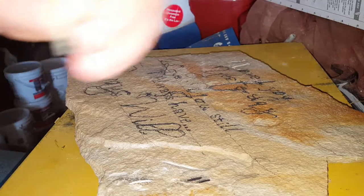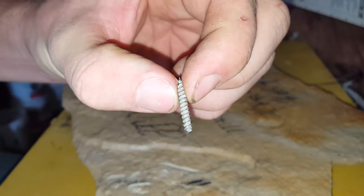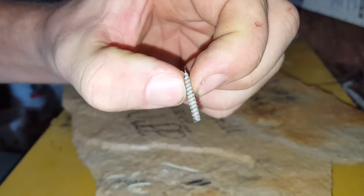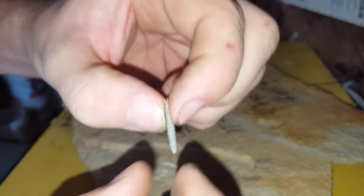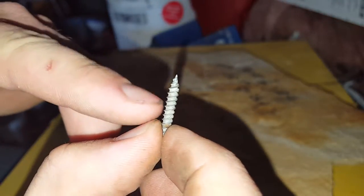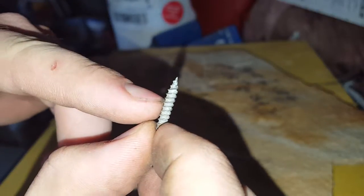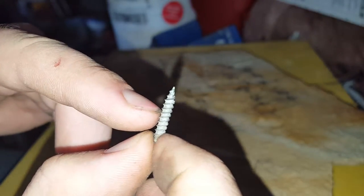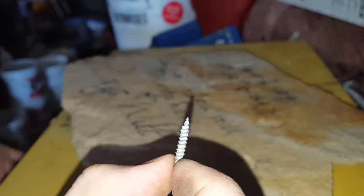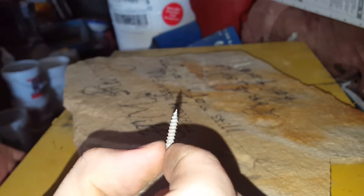What I do is cut the end of a screw off — cut the head off. I usually try to find the sharpest one. The narrower the groove in between the threads will probably be better, because it will make the carving a lot finer and won't chip as much.